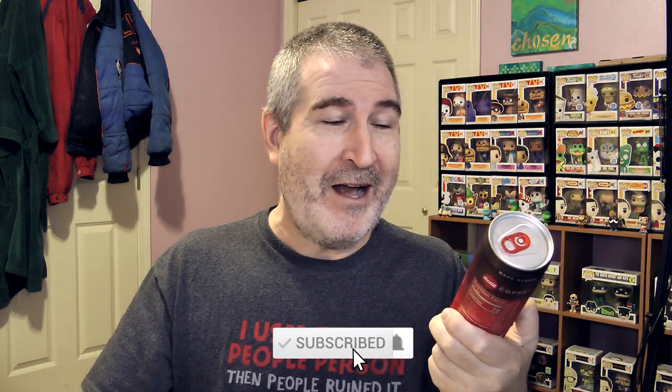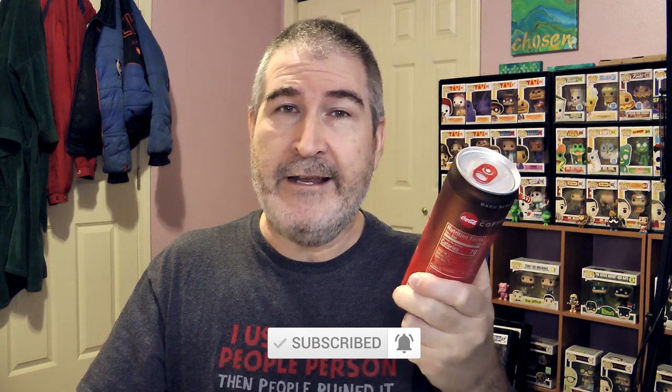Coke with coffee. I love Coke. I love coffee. I don't know if I love them together, though. They have three different varieties: this one here is a dark roast, and then they have a caramel and a vanilla — so three to choose from. On the old guy goggles here, I'm just hoping that whatever I taste here doesn't ruin my love of Coke or coffee.